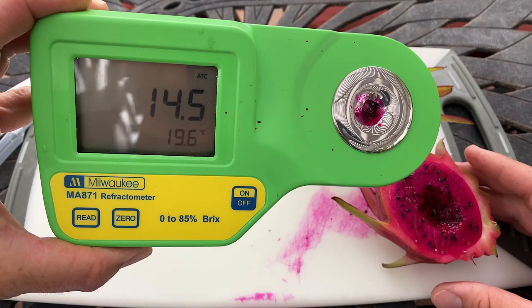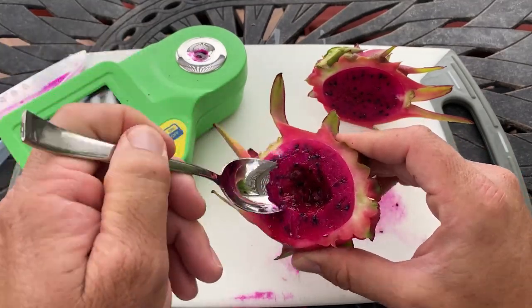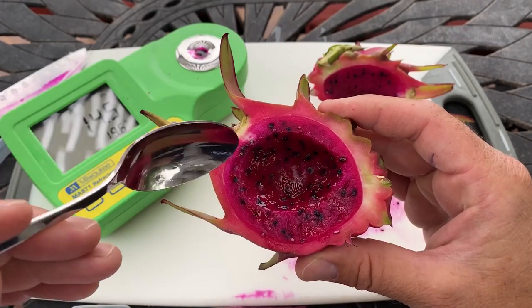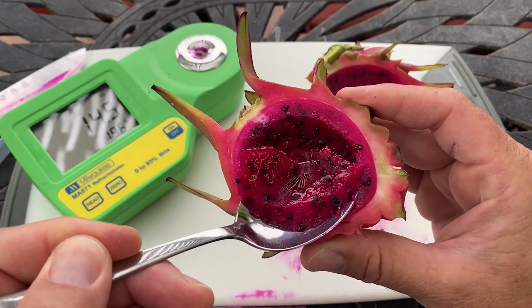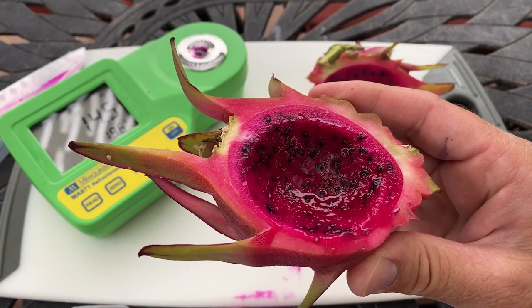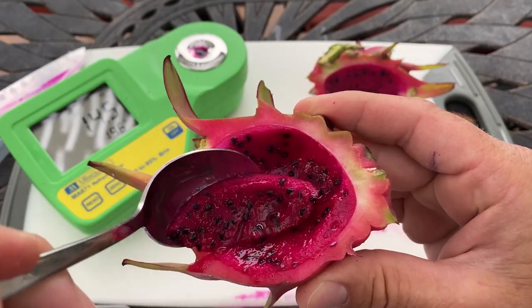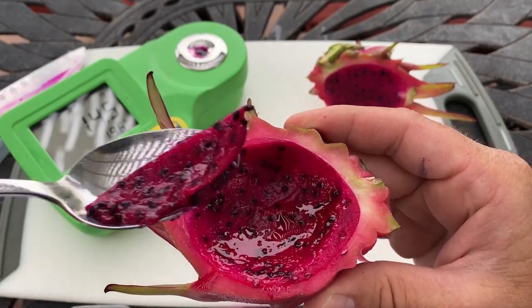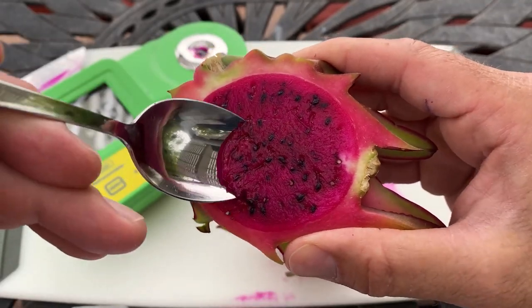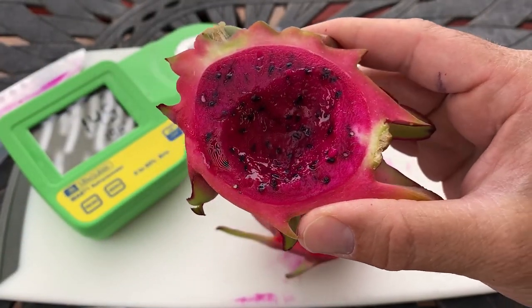14.5 — so definitely on the lower side, but this is its first fruit and brix isn't everything. This plant will probably increase in time, but it won't really get above a 16 from what I've read. Definitely a very enjoyable fruit. In my opinion I prefer this over any white I've eaten so far. It's got a nice berry vibe — kind of like a tart raspberry — and the texture is really soft. It's more tart on the outer edges but the inside is the sweetest part.